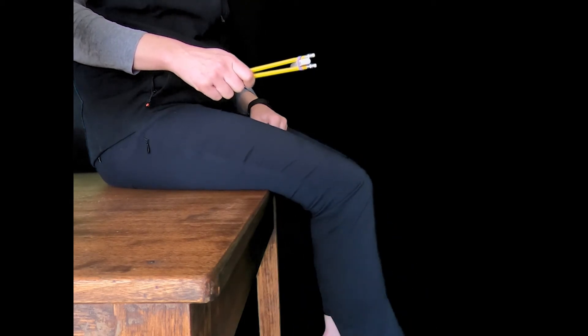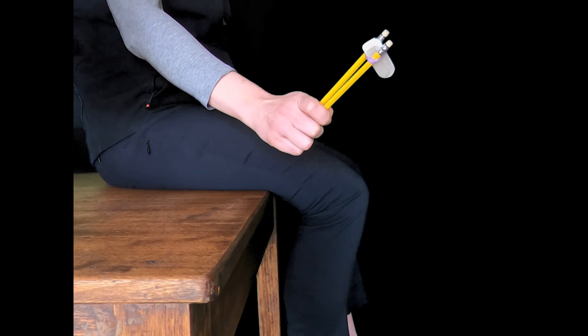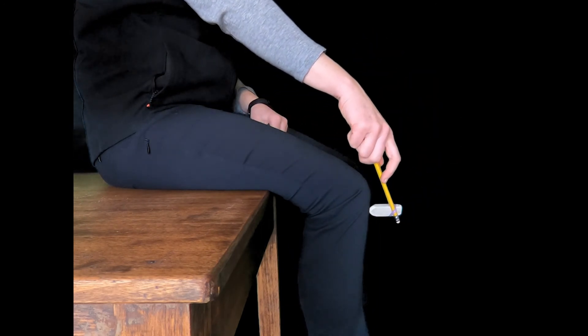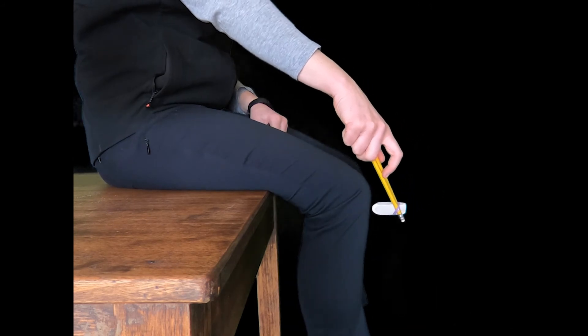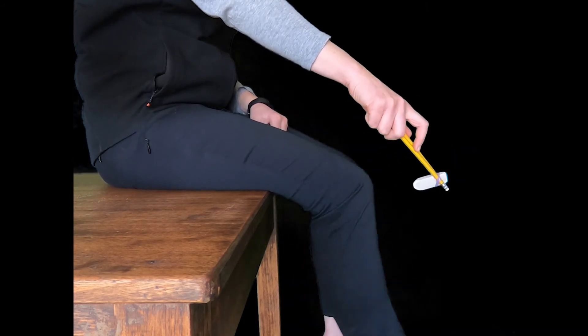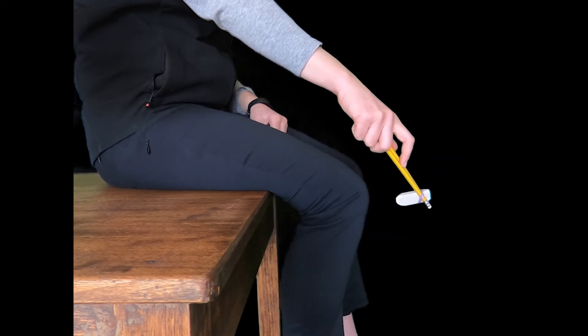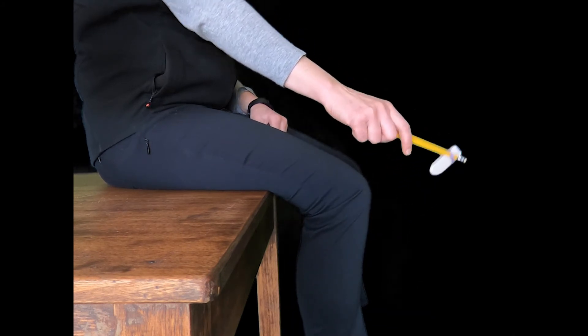Have your subject sitting so that their feet aren't touching the floor and their leg is free. Take your hammer and bang firmly just below the kneecap. You should see a response and a knee-jerk reaction of the lower leg. This is a good reflex response and it means that your test has worked.